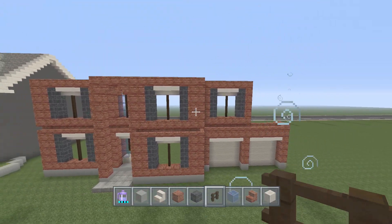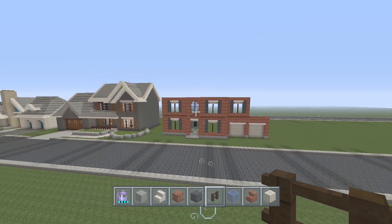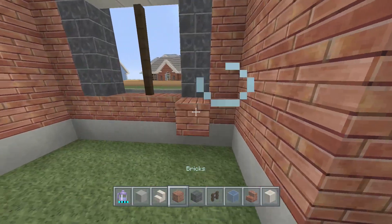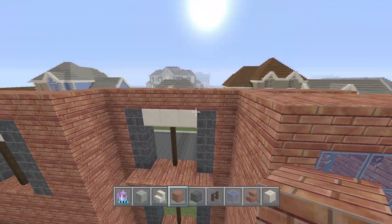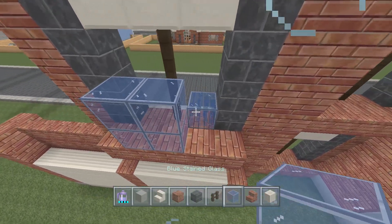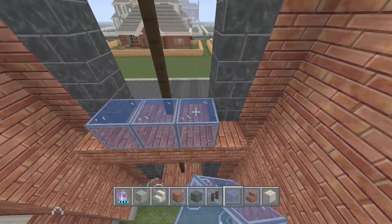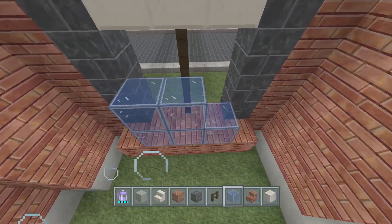We're going to call it quits for this part. You can kind of see how long and big this house is going to be, besides the roof because we're not there yet. Before next part, go around to all these windows and make them all blue glass — just take your blue stained glass and stack it up behind the windows. I'll see you guys tomorrow for part two. Thank you very much for watching, it is greatly appreciated.